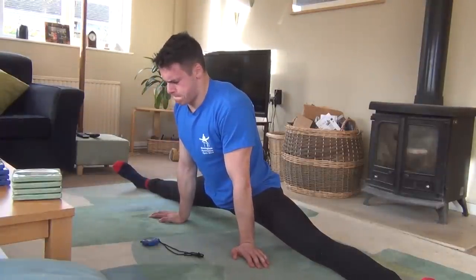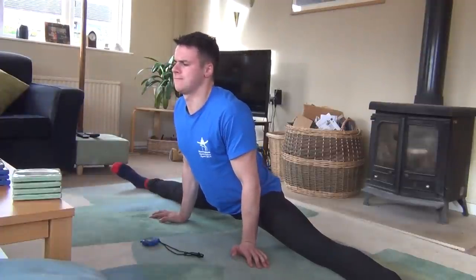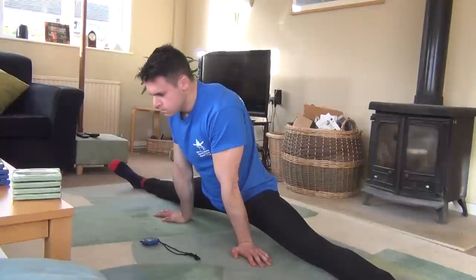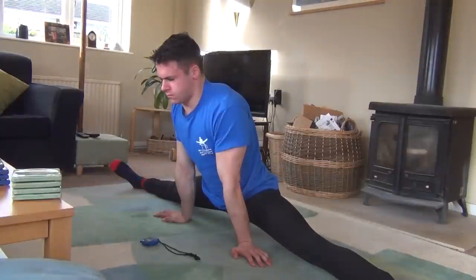I would recommend that you sit in the stretch for 3-5 cycles, which should take you about 5-10 minutes. PNF stretching should not be done on a daily basis due to the high demand it places on your muscles and connective tissue. However, if you do it 2-4 times a week, you should start to see noticeable improvements in your flexibility within a month or so.